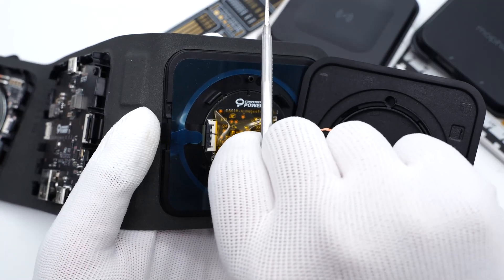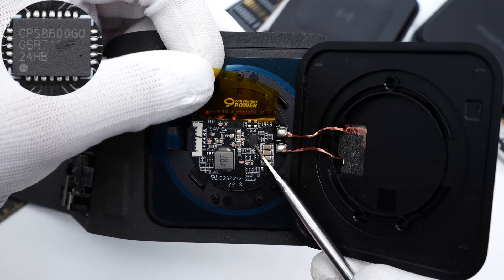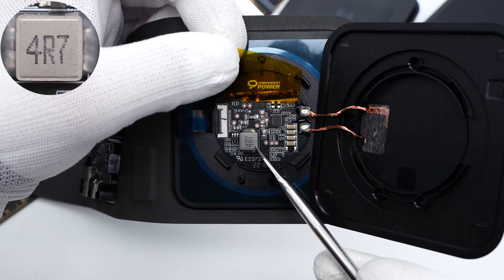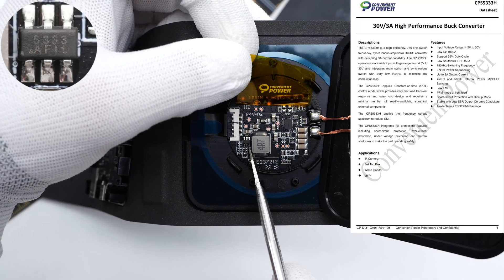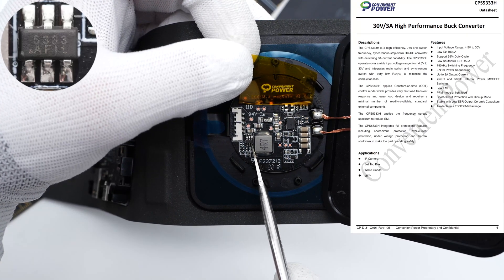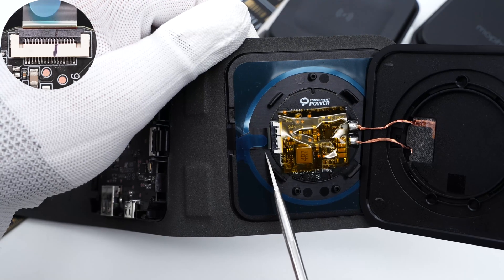Finally, we have the MagSafe charging module. Tearing off the yellow tape above it, it adopts the identical transmitter IC found on the wireless headphones charging module. The 4.7 microhenry inductor is used for fixed frequency voltage regulating. The buck converter chip next to it is also from Convenient Power, which integrates a MOSFET rated 4.5 to 30V 3A. These four SMT capacitors are also connected in parallel for wireless charging resonance, and the conversion PCB is connected to the module through this connector.